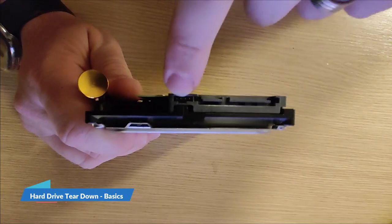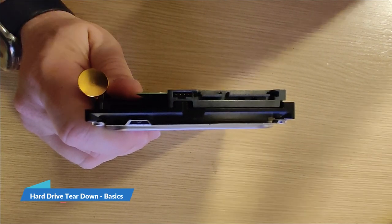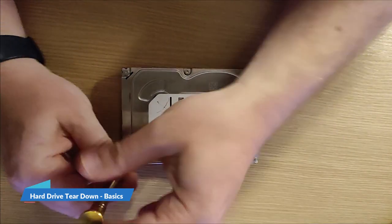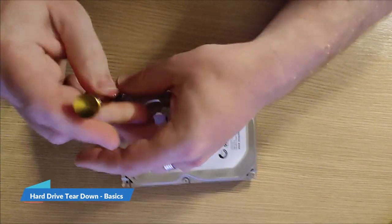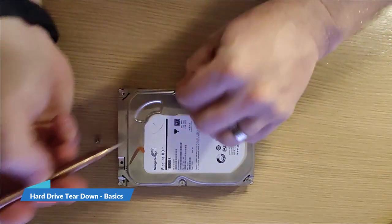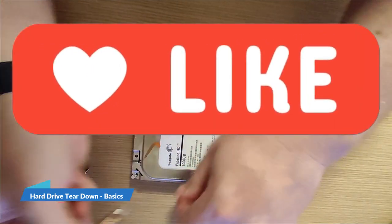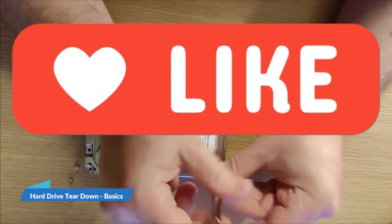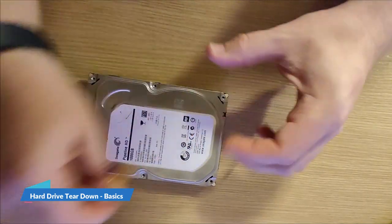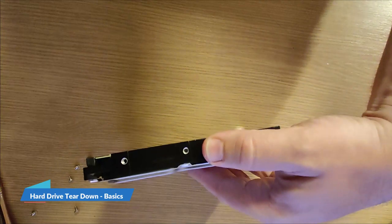I've always assumed that these plugs are used on some devices for internal temperature measurement — certainly Apple Macs use this port or something similar. So let's whiz the top cover off and see what we can find. We might be faced with another bunch of screws. I'm expecting to see some metallic discs and some metal needles, probably another circuit board. This hard drive is defunct — dead, no longer reading — and though you can send them away for specialist repair to get the information off, this isn't worth it because it's just TV recordings.